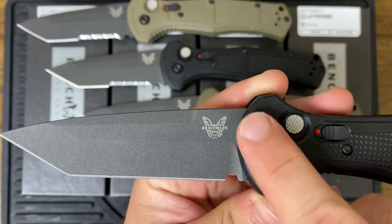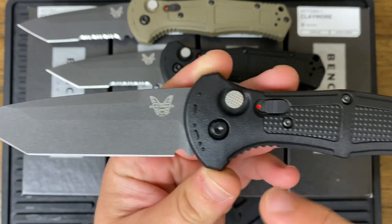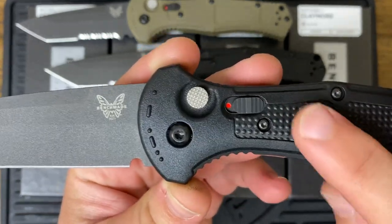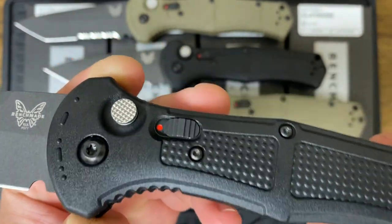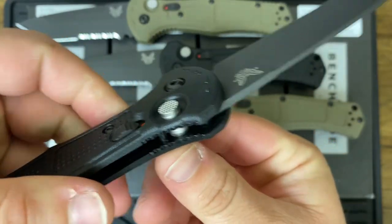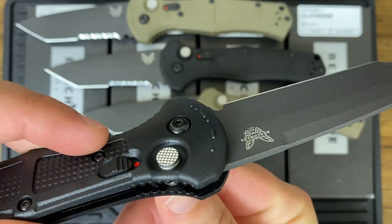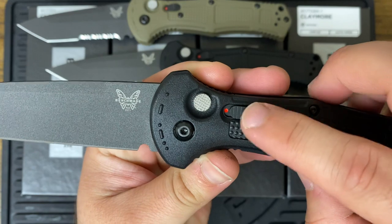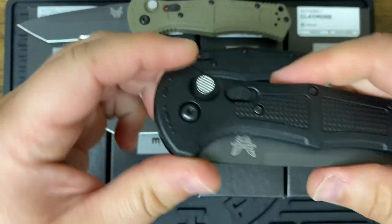It's got the Brill symbols here — I believe it stands for 'this way forward' or 'point this way away from you.' So we've got the nice textured handles here, and you can see the button. It's actually not recessed; it sticks out just a bit above the handle.